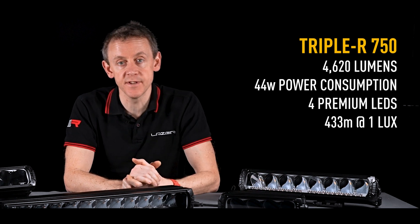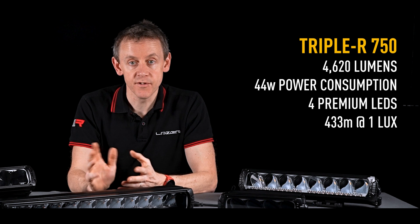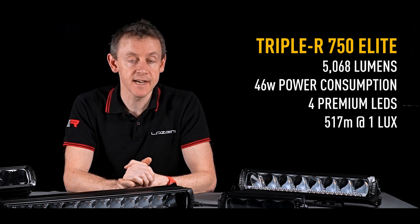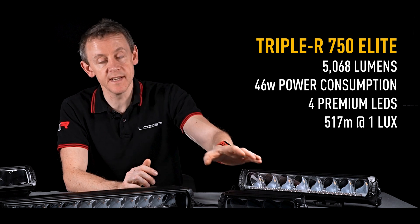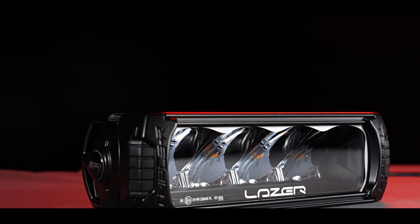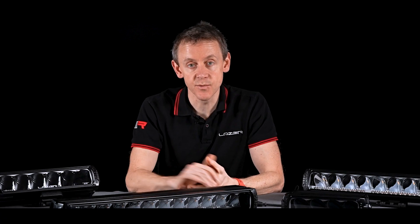On the RRR 750, our smallest lamp, we have a lumen output of around 4,600 lumens for the standard version and above 5,000 lumens for the Elite version. Lumen outputs do vary by size, and with our projecting reflectors those lumens are thrown down the road for real long-range performance. So if you're looking for that distance, RRR is the one for you.